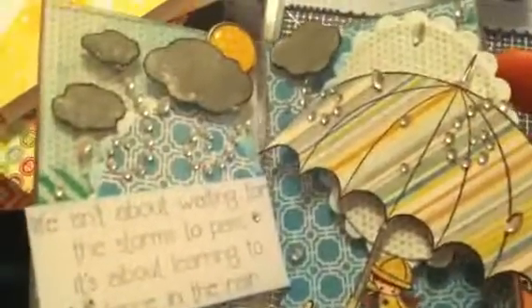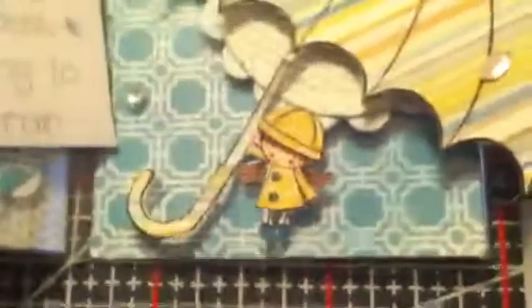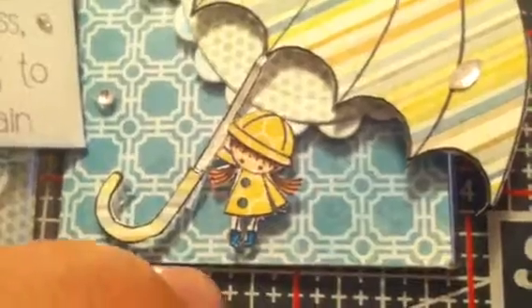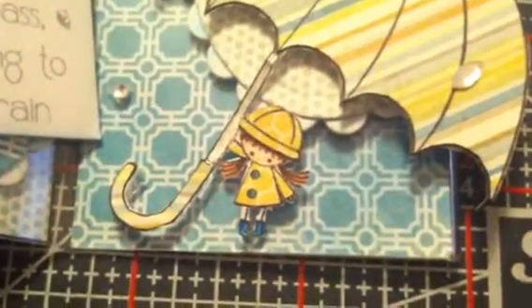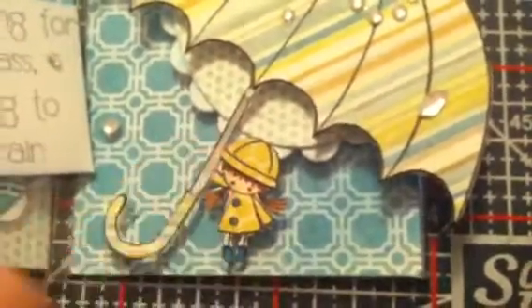The paper collection I used was the Follow Your Heart collection — the blue one. On the little peep, I paper pieced her hat and her jacket, then colored in her hair, skin, and boots with my Zig Twin markers. I also paper pieced the handle and used a silver marker for the handle and the top of the umbrella.